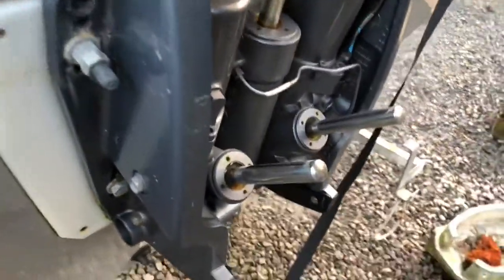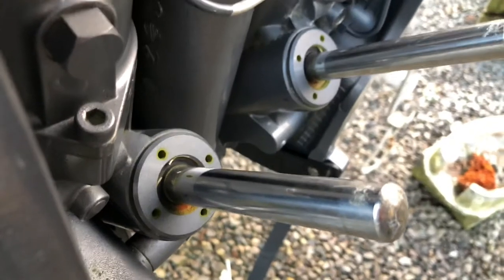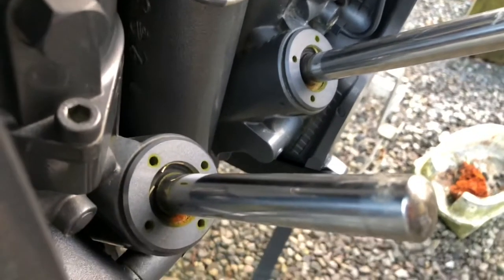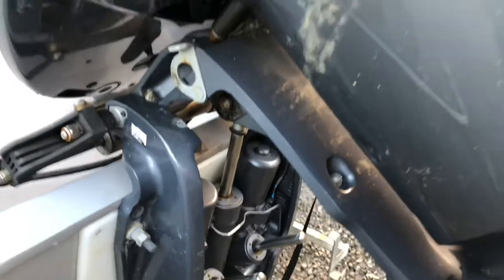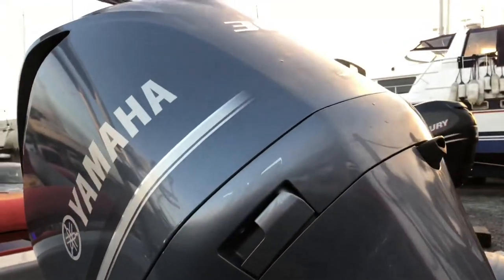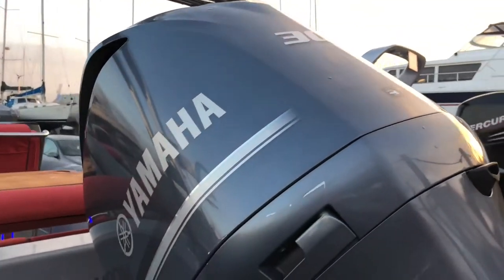Taking a closer look at the engine, the trim rams are in excellent condition — no damage or wear to the trim rams or the cap seals or the caps themselves. There are a couple of very minor marks to the lower cowling, otherwise it's perfect.